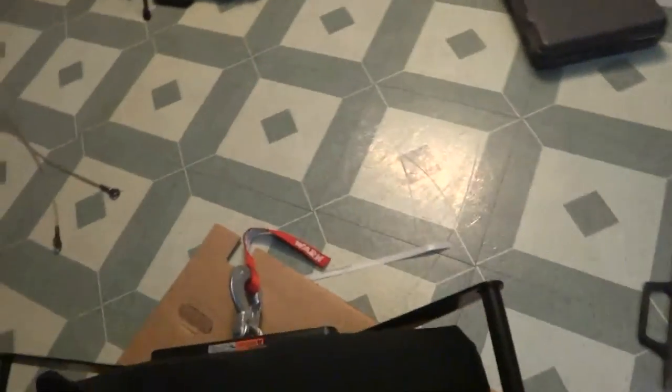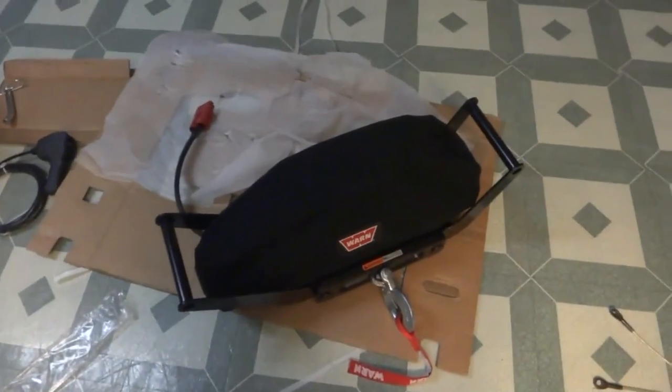There's the bag. This cover fits the 9.5 TI or CTI — the model number is 81761.